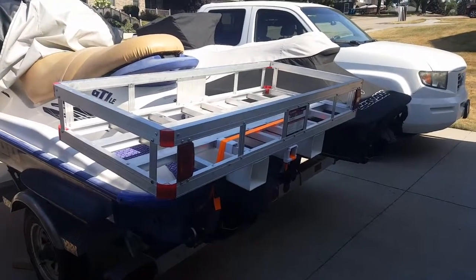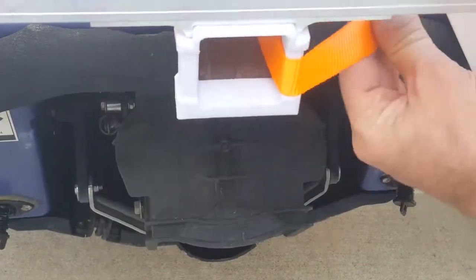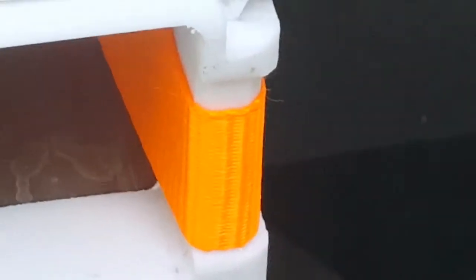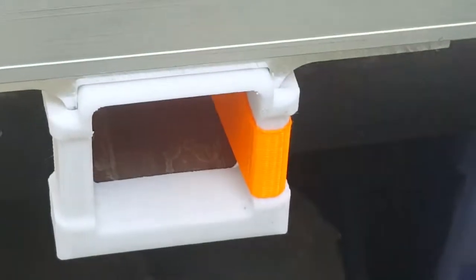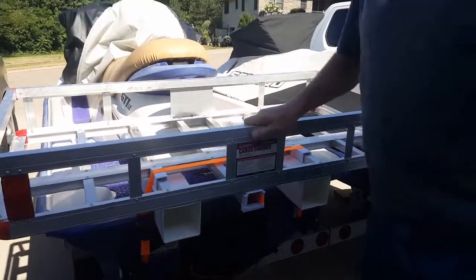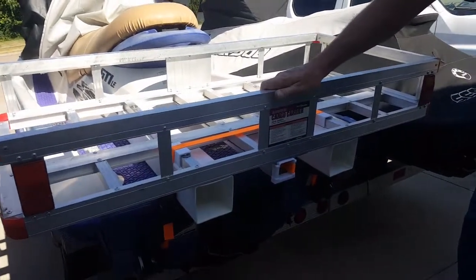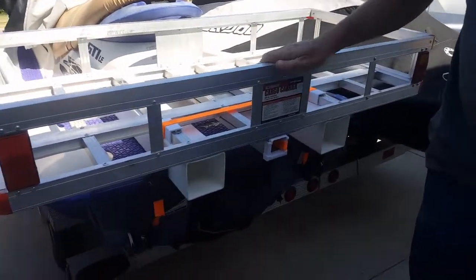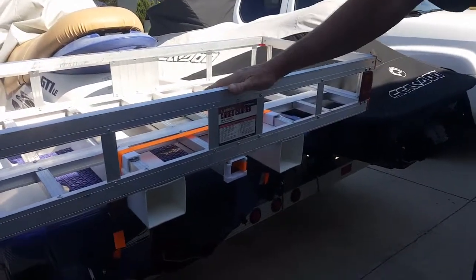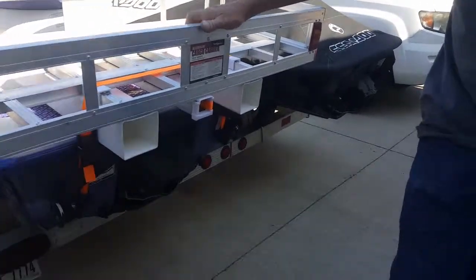Very easy installation. The kit is on eBay for $50. As for this carrier, it's $85 at Harbor Freight — you can always find a 20% off coupon online to bring it down to $70. Or you can go to Amazon: with Prime it's $65 with free shipping, and even without Prime it's likely still $65 with free shipping.